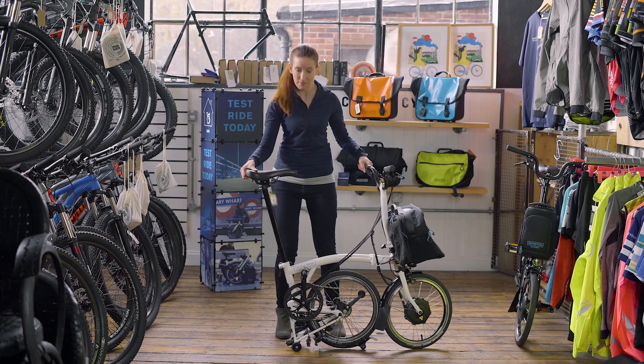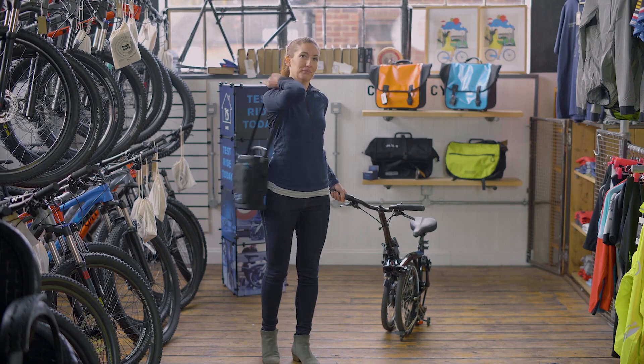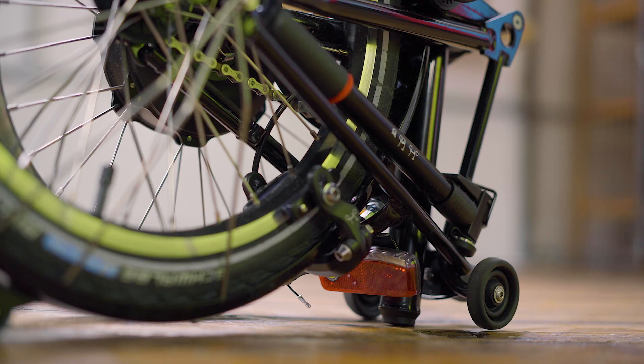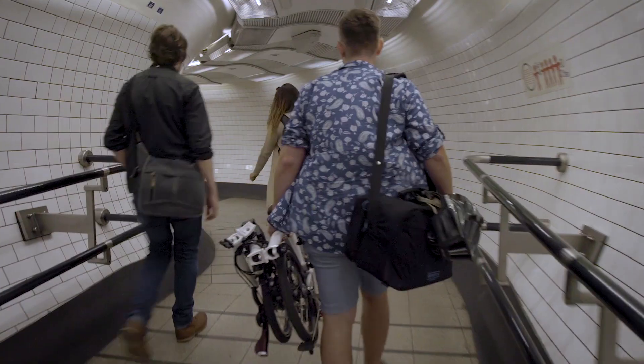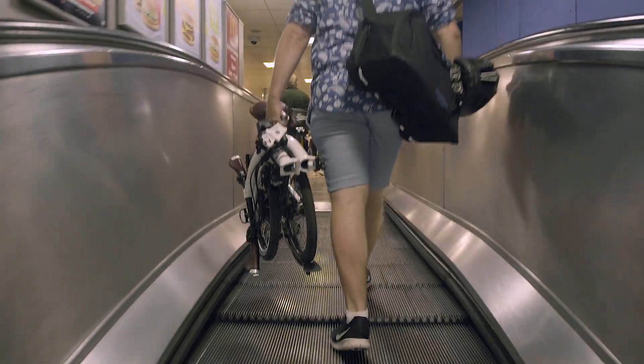Let's talk about total weight. This bike — the 2 speed — weighs 13.4kg and the battery is 2.8kg. The ability to unclip the battery and put it over your shoulder is really useful. As for the bike itself, these roller wheels mean it's easy to tow along the platform or at the supermarket. The only time I actually ever carry the bike is going up or down stairs.